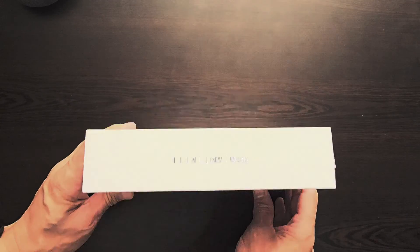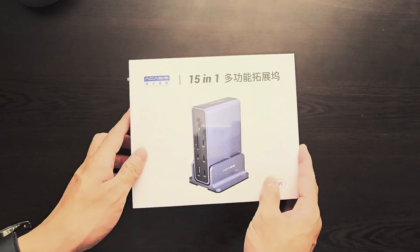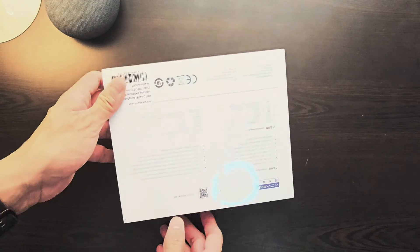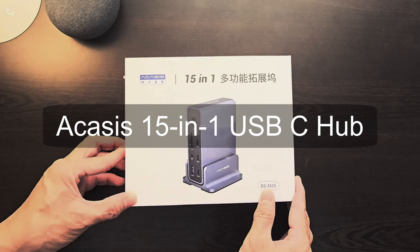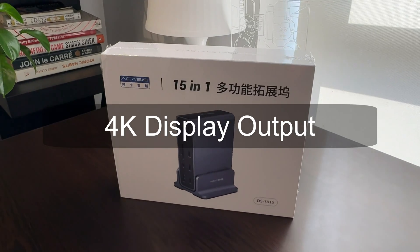Hi guys, welcome back to Tea on Things, where we talk all tea and a little bit of shade on tech trends, travel, and taste. In today's video, we will unbox and set up this new Akasis 15-in-1 USB-C desktop docking station with up to 4K display output.